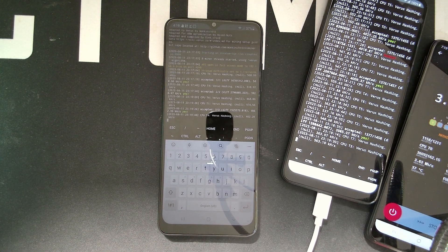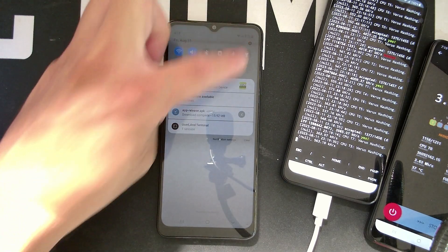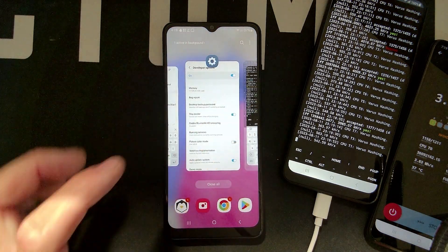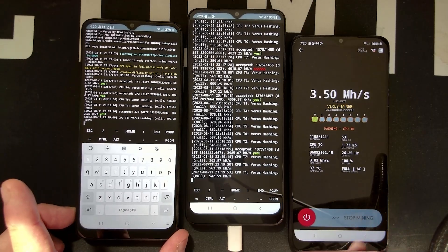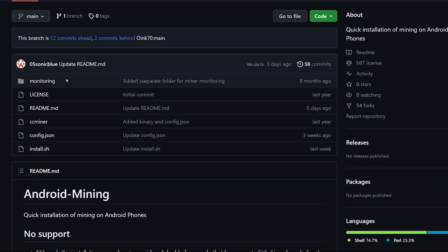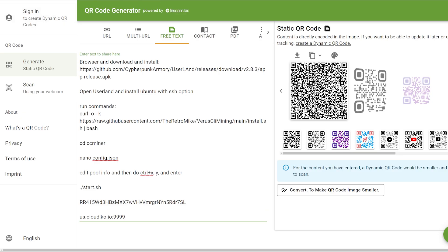And there you go — it's as simple as that. Let me know if that helped you out. Thank you to Retro Mike, Paperclip, and New England Crypto for all the knowledge. Make sure you go subscribe to them down below. This is a good way to achieve higher hash rates on your phones. I'll have everything in the description — the QR code generator website and all that. Let me know what you guys think. See you on the next video — have a good one, peace out.